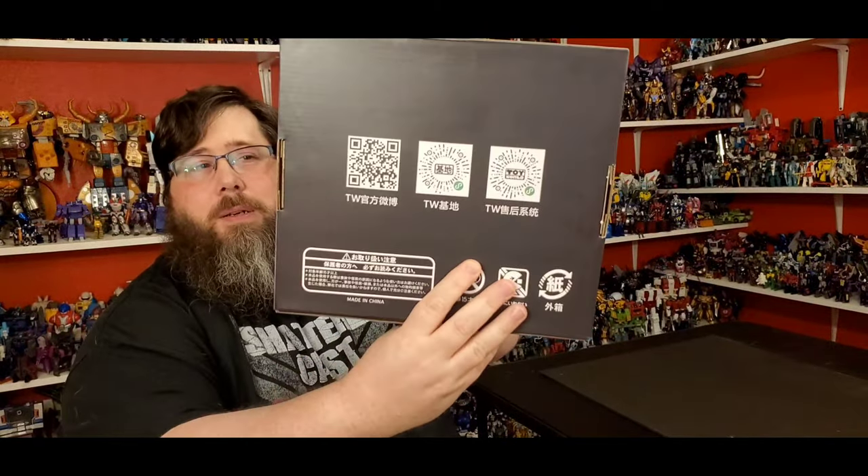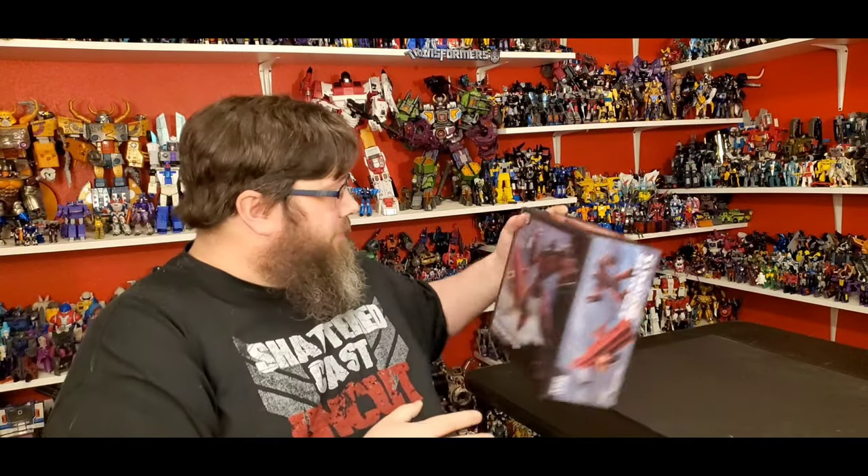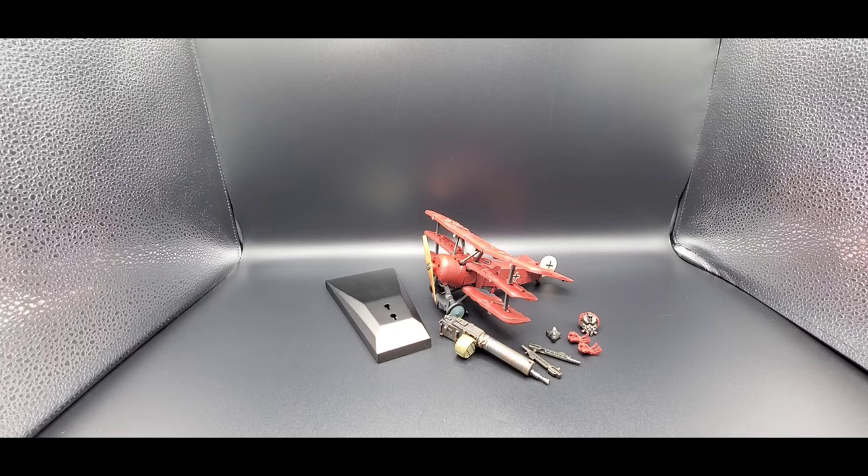Up top it just has his name and on the back there's some codes and stuff. That's cool, looks really good. I like it — excited as always. I love getting a new Starscream figure, it just makes my day. So let's just get right to the review, that's what you came for.